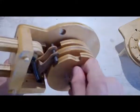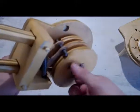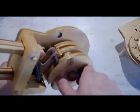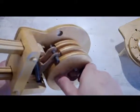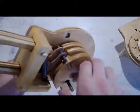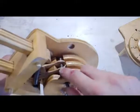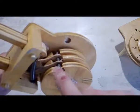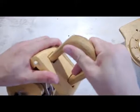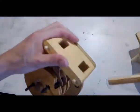Let's do that — first the third disc, then the second disc, and finally the first disc. Once that happens, what we'll call the locking bar is allowed to fall into the grooves and the lock can be opened.